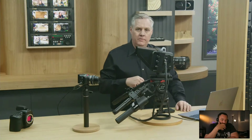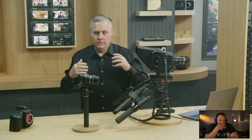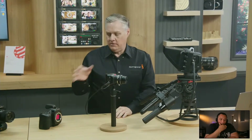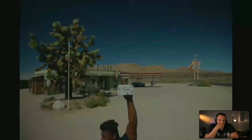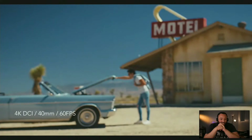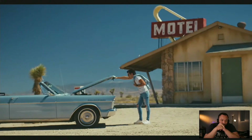One of our beta testers did a shoot with the camera, and I'd love to show you — it really demonstrates how nice the image sensor is. Let's roll the video. We've got the 3:2 open gate, which means you can shoot anamorphic, but also 4K up to 60 frames per second.